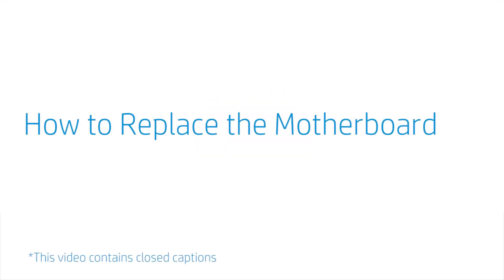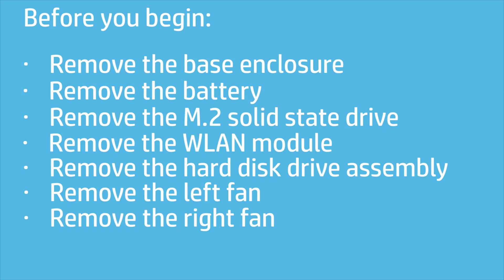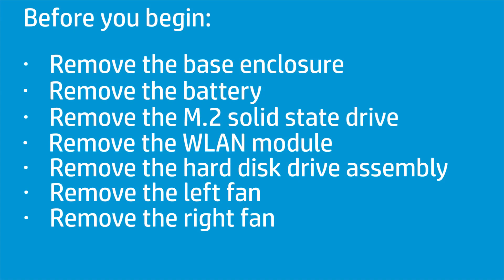How to Replace the Motherboard. Before you begin, remove the base enclosure, battery, M.2 solid state drive, wireless LAN module, hard disk drive assembly, left fan, and right fan.